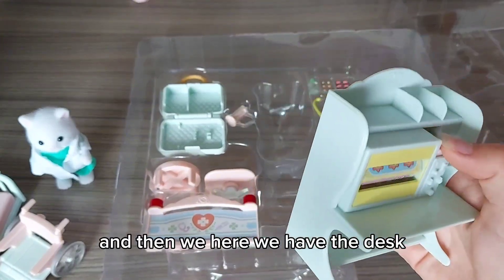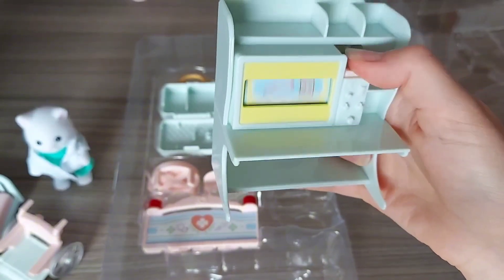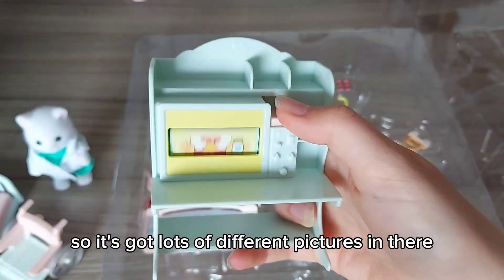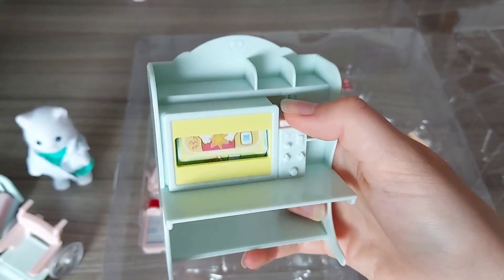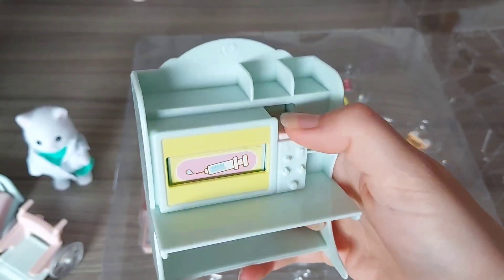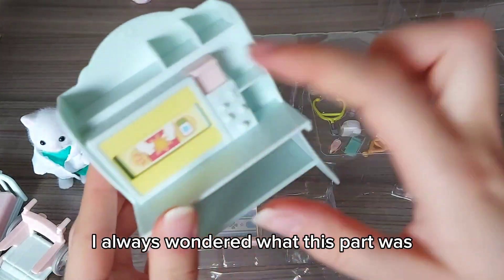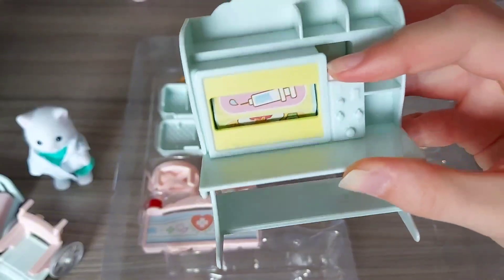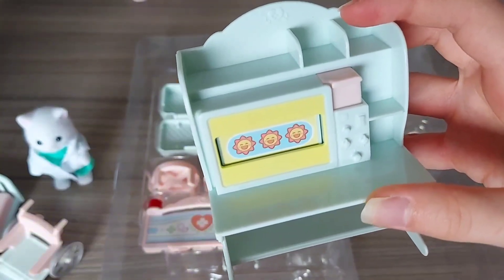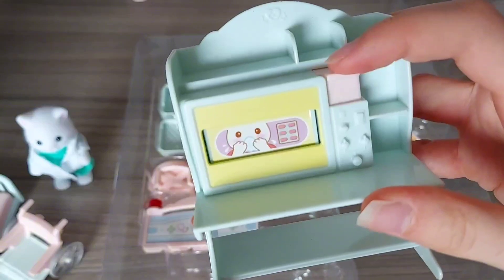And then here we have the desk. Oh, that's so cool — I always wondered what this bit actually was. You push it and it spins! It's got lots of different pictures in there. That's so cool, I love that — such a cool idea. I always wondered what this part was because in the photos I could never tell. I thought maybe it's something like a flap to store things behind, like a little cupboard. But now I've seen it in real life and I know what it is — I love it.